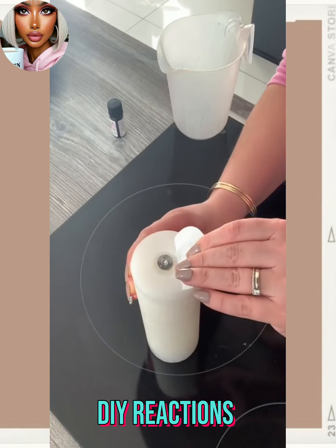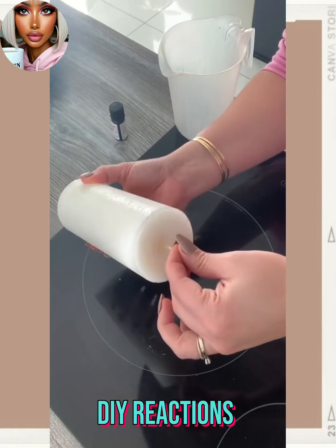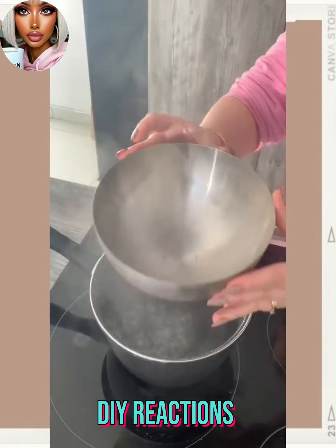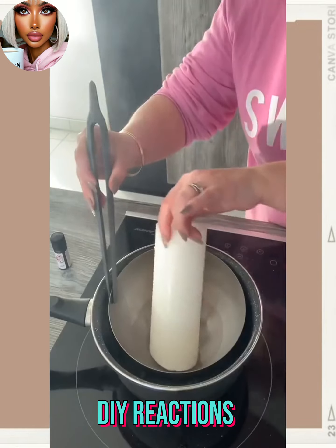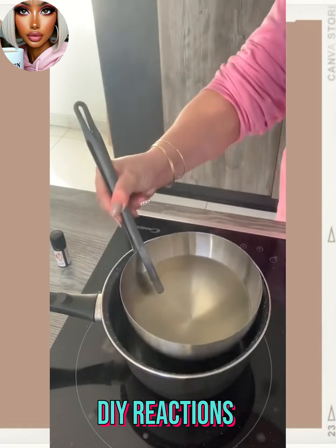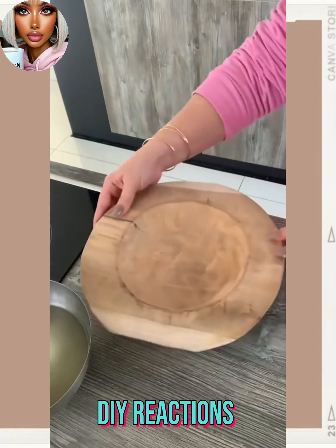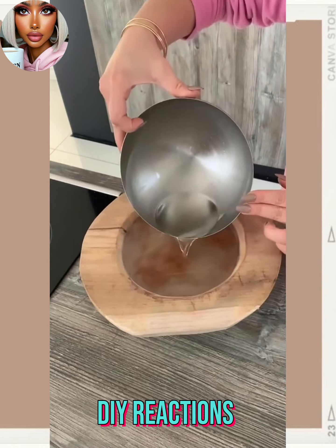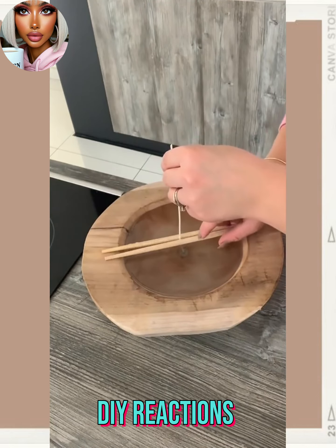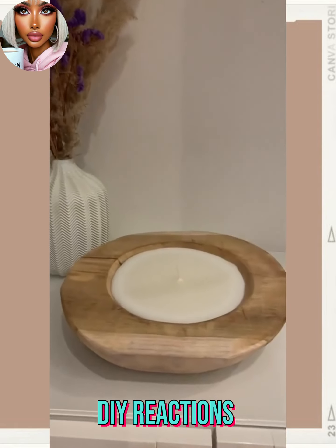Then we have a candle DIY — this is how you take a boring dollar store candle and make it aesthetic. You melt it down, add some essential oils to make it smell good, and then put it in a pretty wooden bowl. Make sure you add that wick because you want to actually be able to burn it. I love this idea — it almost looks too pretty to light.